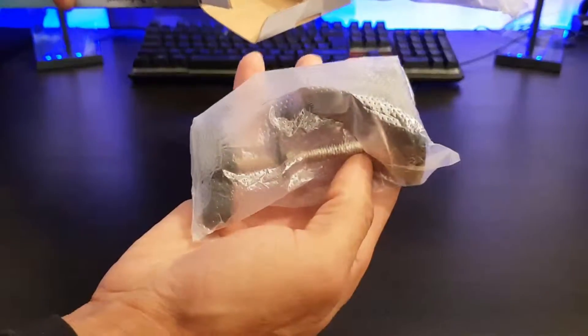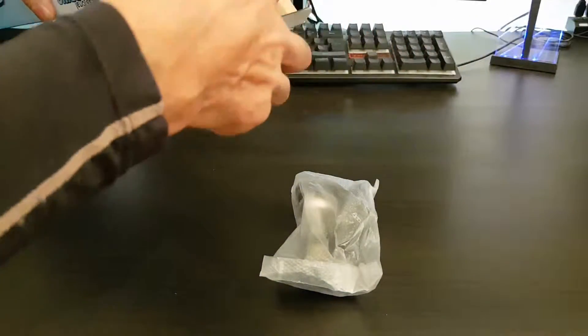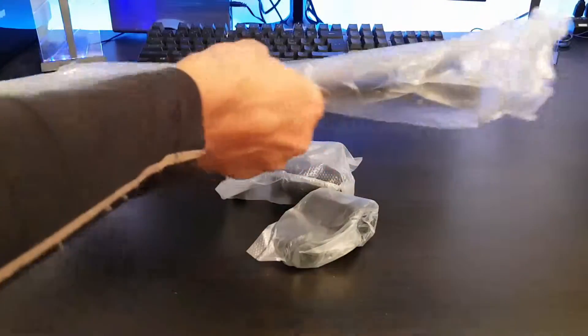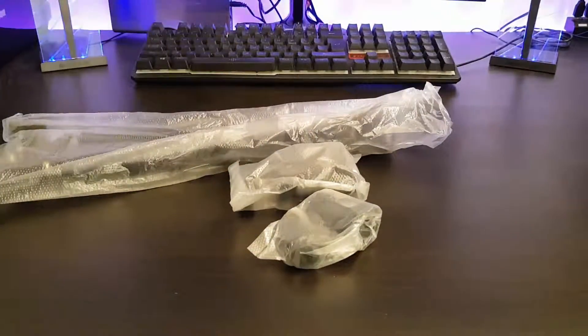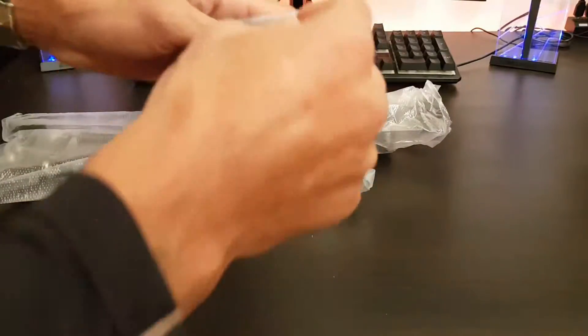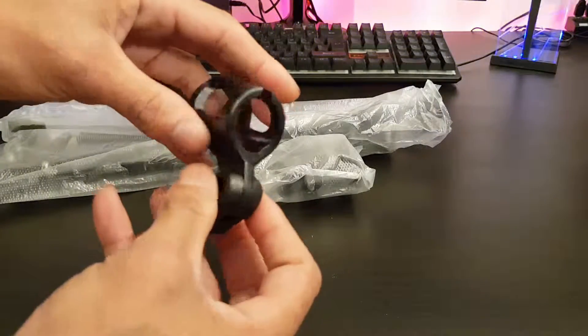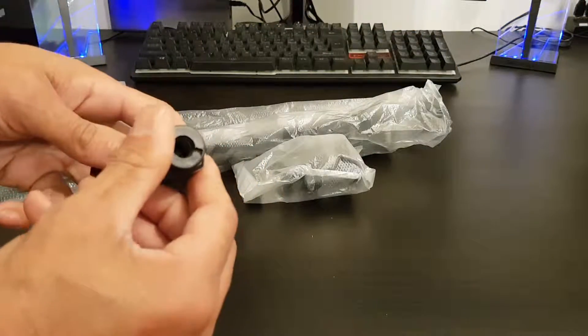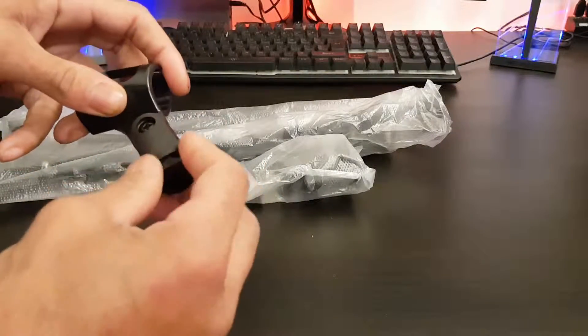That looks like the main clamp and a little bit for the standard microphone. I've actually got a separate shock mount for mine because I've got the wider condenser microphone. So first off, in this little bag we get — there you can see — there's the standard kind of mount for your microphone, and it's got a bit of a swivel or pivot here.